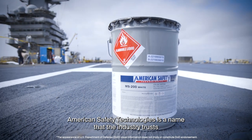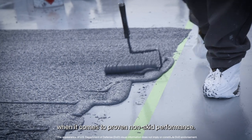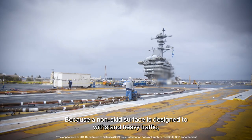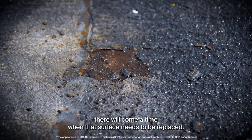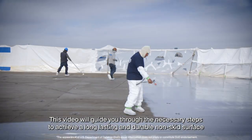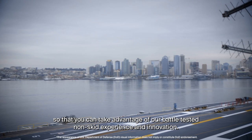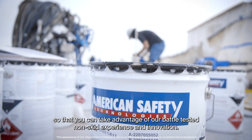American Safety Technologies is a name that the industry trusts when it comes to proven non-skid performance. Because a non-skid surface is designed to withstand heavy traffic, there will come a time when that surface needs to be replaced. This video will guide you through the necessary steps to achieve a long-lasting and durable non-skid surface so that you can take advantage of our battle-tested non-skid experience and innovation.